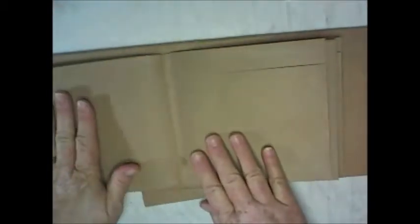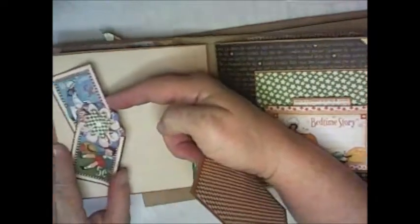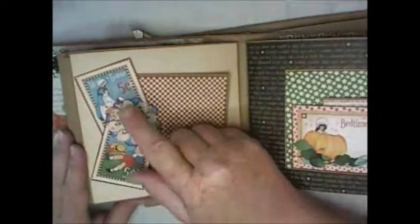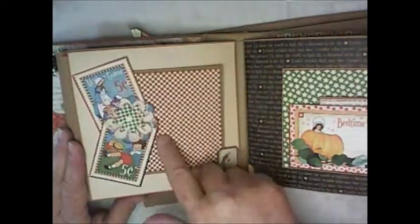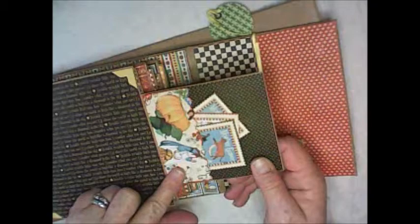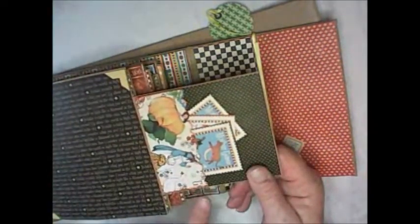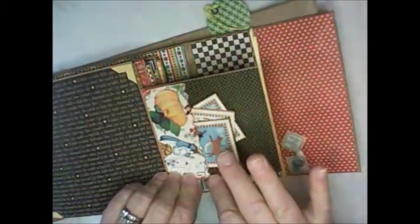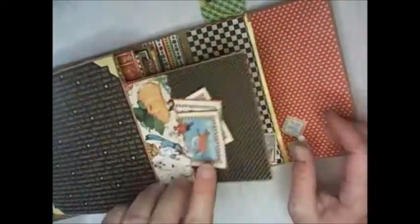On the back page of the belly band, I took two cutouts from the paper line and made a little pocket, then used a sticker for the tab. You can leave this page plain or make another little pocket like I did. That one's done — three pages done. See how quickly it goes.